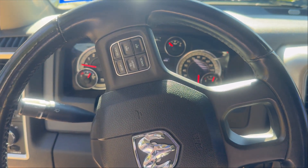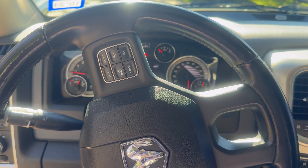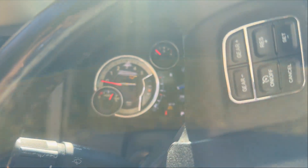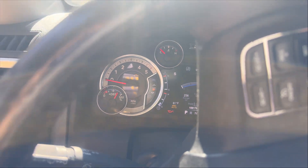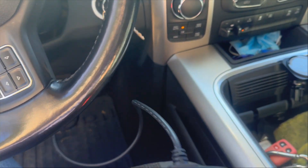Hello and welcome to another episode of Puntery Tinkers. We're working on my 2016 Ram EcoDiesel. As you can see, I have a check engine light. But not to worry — this is actually going to be a pretty easy video.